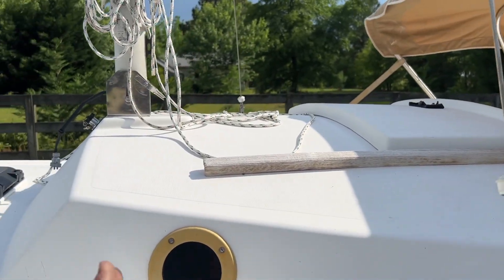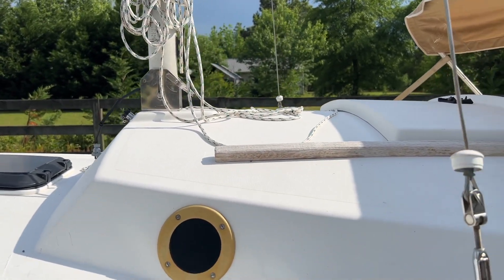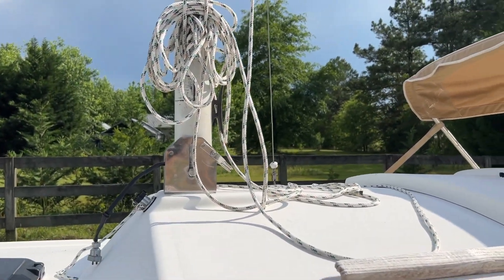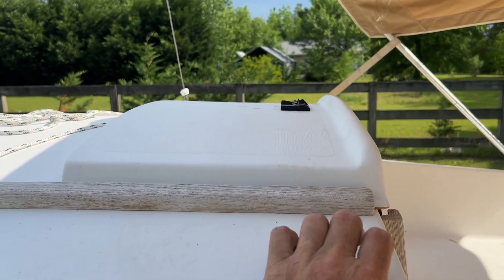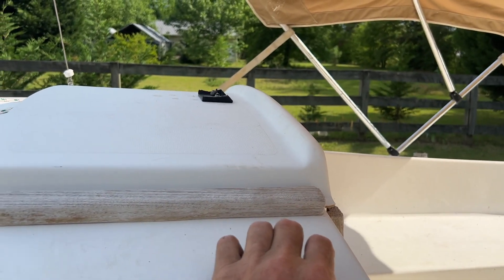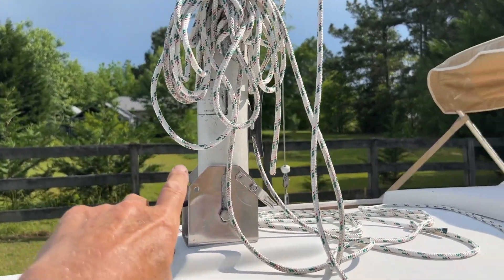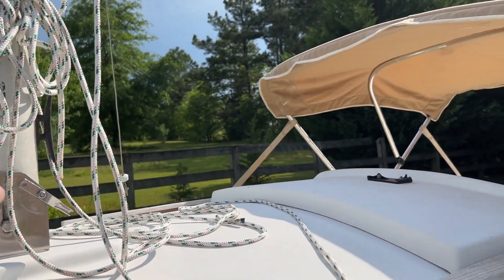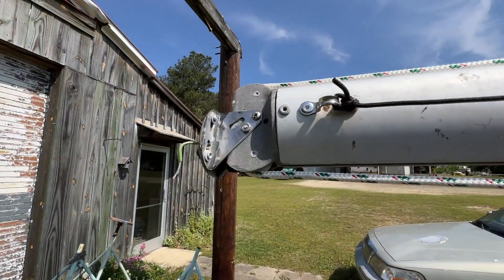The headsail I'm going to be using to start with is only like 110% or so. I did cut my halyards long enough to be able to run them back to a cleat back here on the cabin top — I've still got that to do. I do have a couple of bronze cleats I can add here. I've got to get a couple of turning blocks to mount on the sides of the mast to turn my halyards back to here.